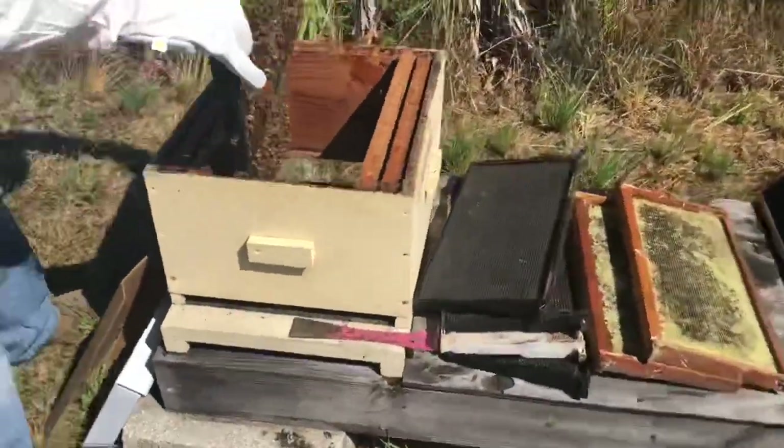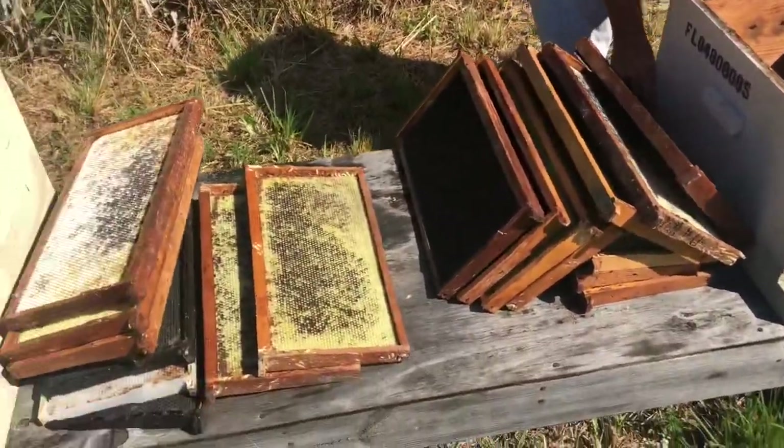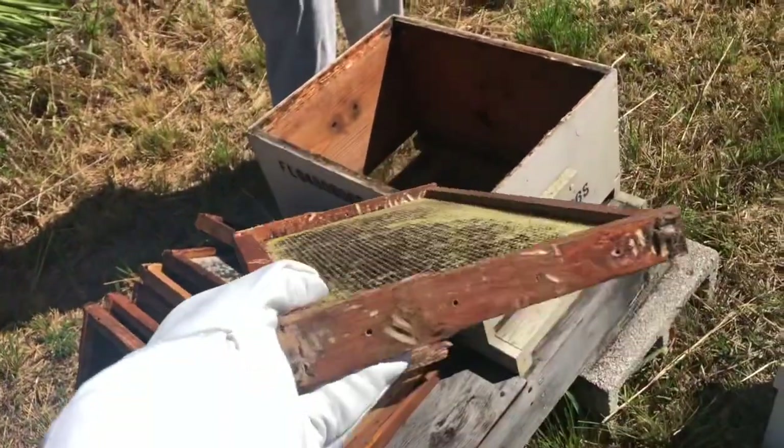Time to tuck her away where her hive can begin tending to her every need. Each hive box contains ten frames. The brooding box is where the queen will lay the eggs and the bees live. The honey box up top will contain ten frames of golden goodness.